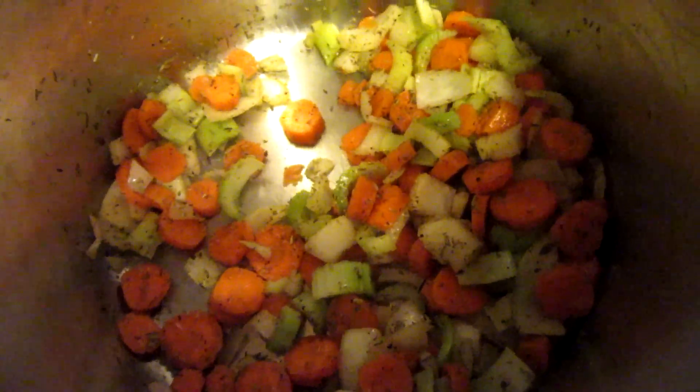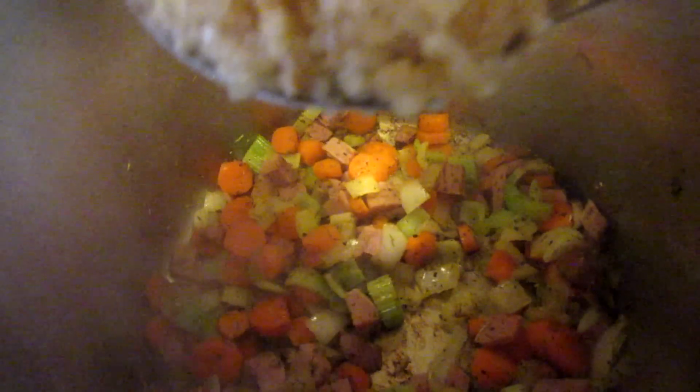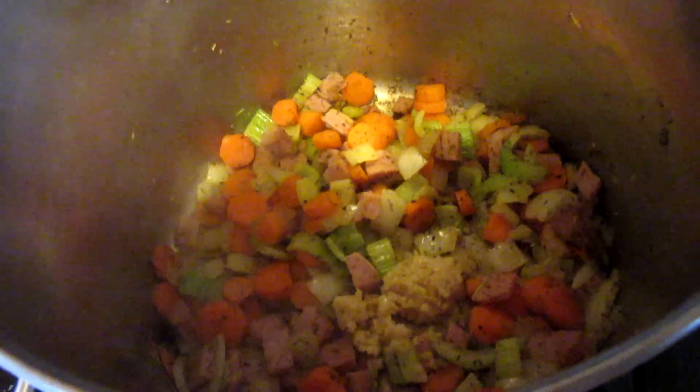Now I'm just going to sauté these vegetables for a couple minutes until they start to soften a little bit. Now I'm going to add in just a little bit of chopped ham and let that cook with the veggies for a little longer. Now add about two cloves of garlic and sauté for just a minute.